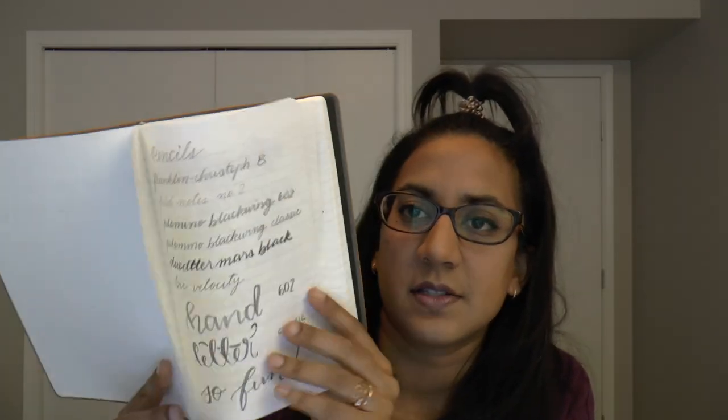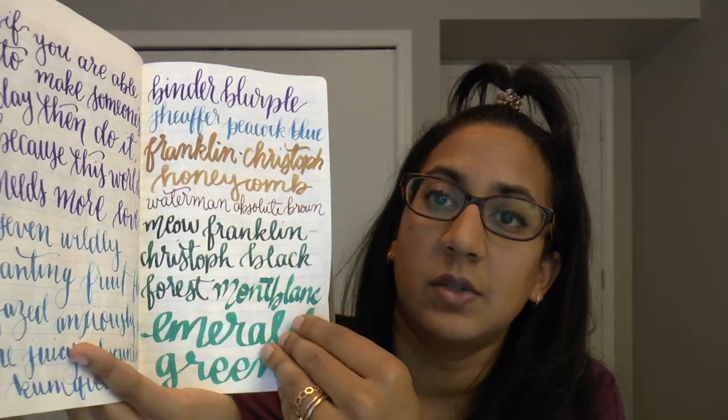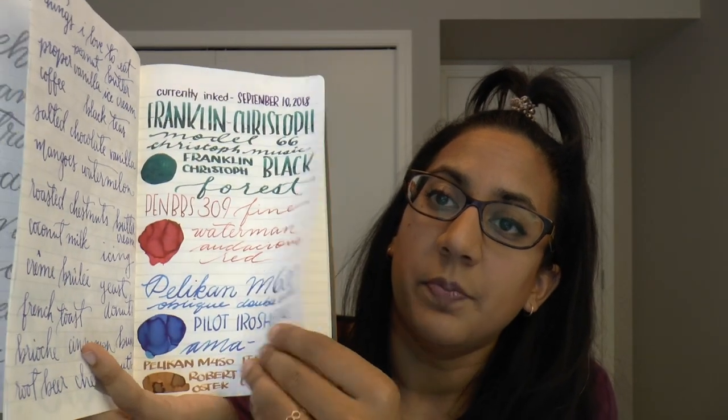Overall I really like the notebooks because I love Tomoe River paper. I've tested with markers, highlighters, pencils, roller balls, gel pens, and ballpoints — all of these work really well. Of course the highlight is fountain pens, so I've done some fountain pen work just for fun. I won't write in it right now since this is just unboxing and first impressions. Full writing samples will be in the review coming up in a couple of weeks.